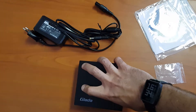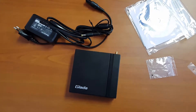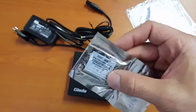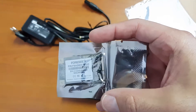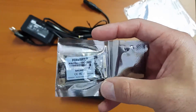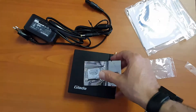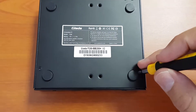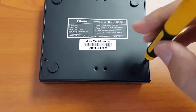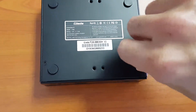Let's open this up because we're going to need to put in one of these. mSATA is actually a dying breed — it was quite difficult to find this 32 gig — and this is going to be our storage for the operating system. We're going to quickly open up this case to install that mSATA 32 gig.